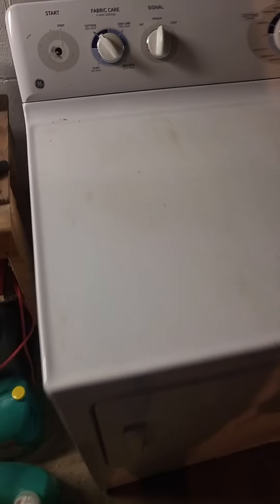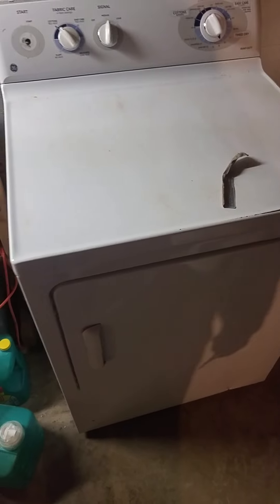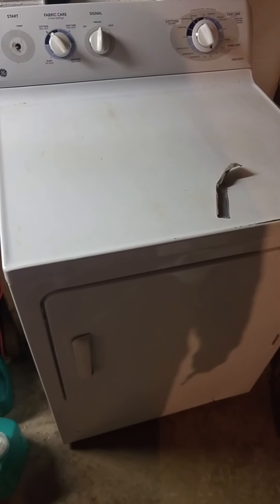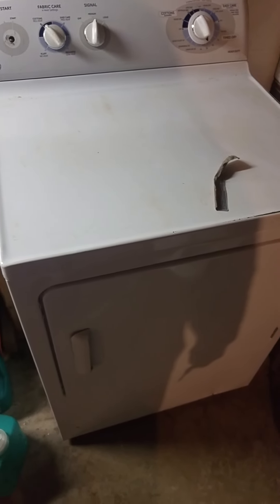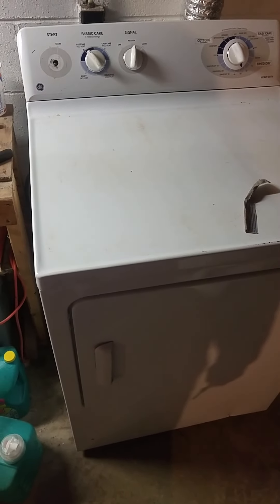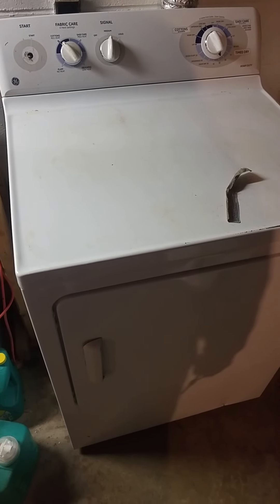It sounded a little worse at first, but I ran it and I don't think it sounds bad at all — it's pretty quiet. I think once it got settled, either from being moved around and set back in its ways, or it had a little dust that needed to settle out. It did have a little burning smell at first, but I don't notice anything anymore.